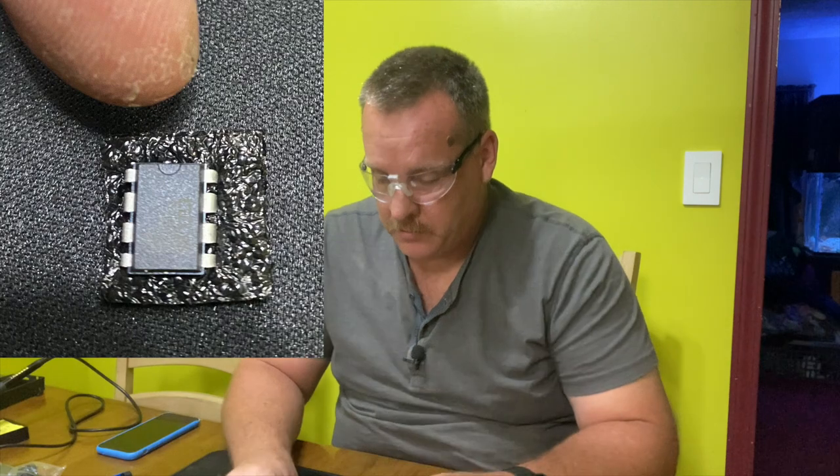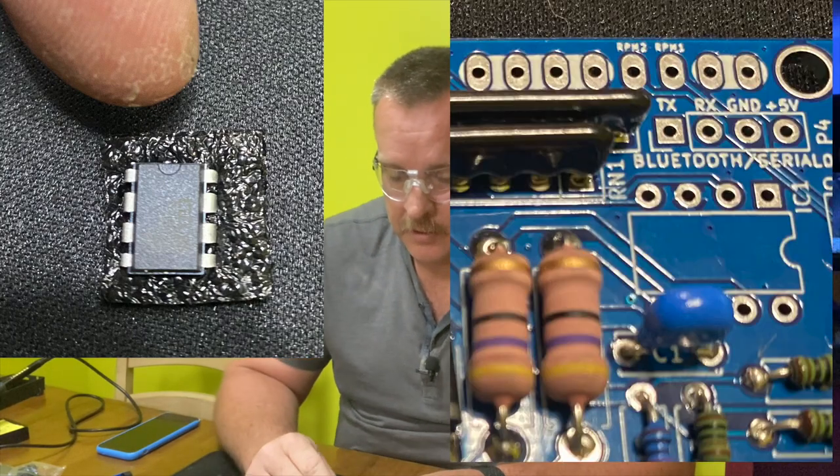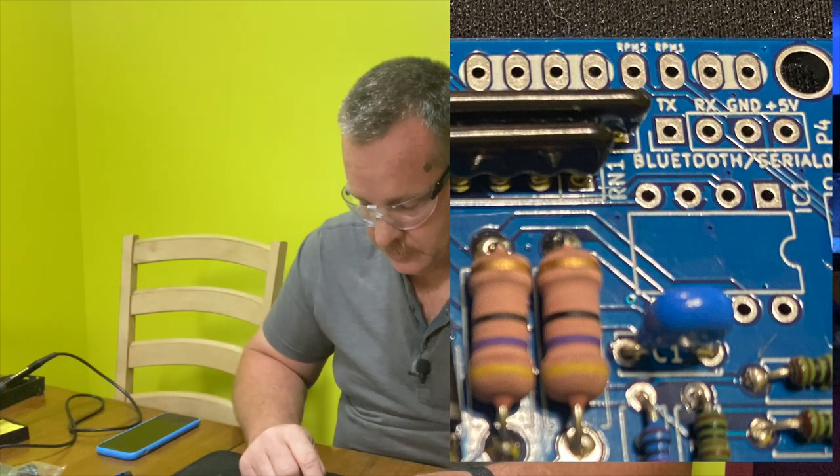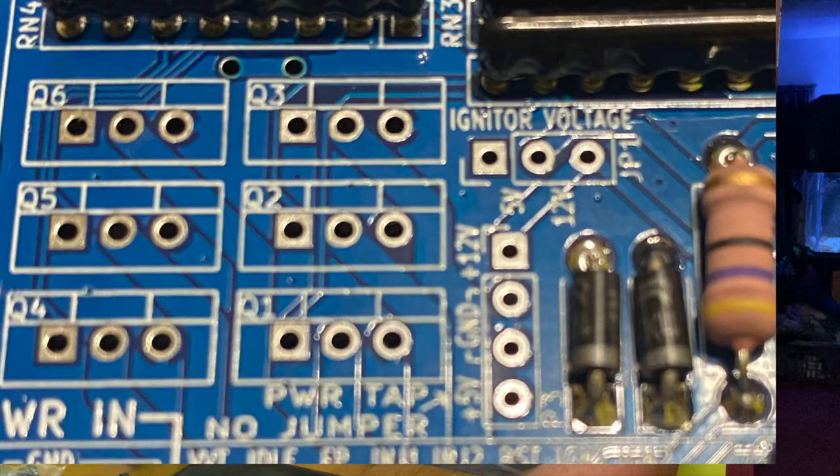When it comes to the ICs, we have IC1 here. You'll notice there's a notch on one end of the IC and a notch silkscreened on the board — just make sure those line up when you install it. For the output transistors — the MOSFETs — the board is marked with the direction. They're pretty self-explanatory with the heat sink drawing. We'll just install these six.